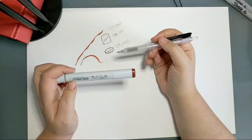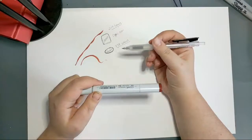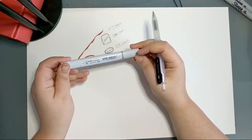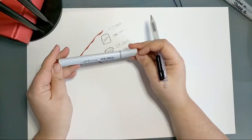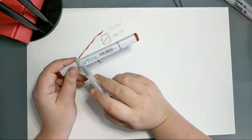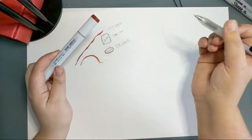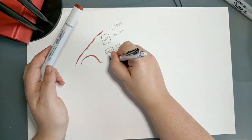A Copic Sketch marker can be refilled about 12 times off of a refill, so it doesn't hold quite as much ink at once as the Classic. However, re-inking is really easy, and you can still get the equivalent of 12 new markers out of one refill — another reason I absolutely love this setup.